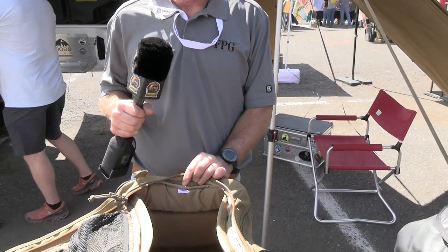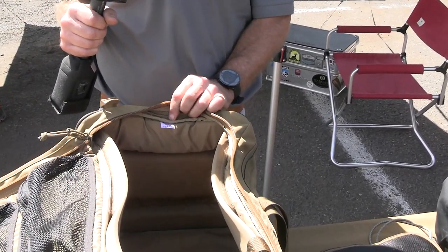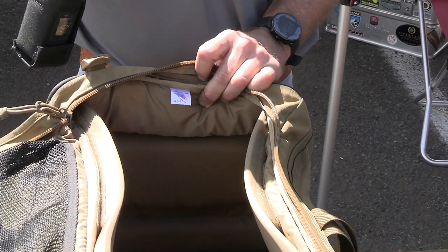Most importantly — and if you can zoom down on this right here — most importantly: Made in the USA.